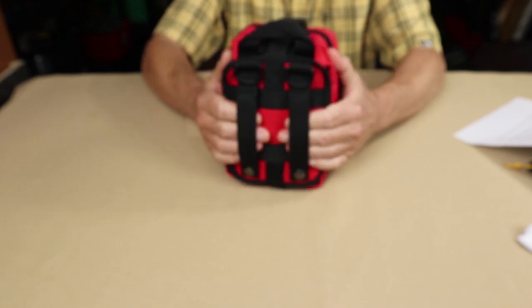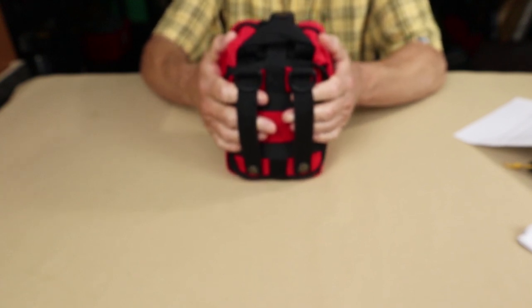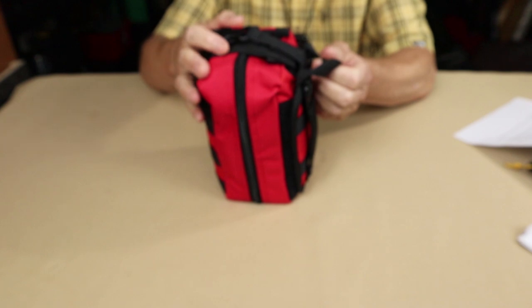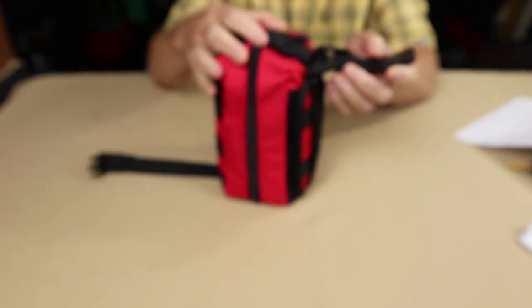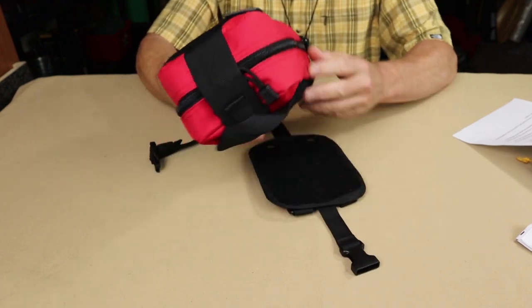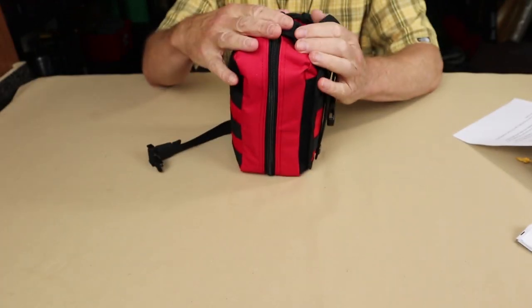On the back you can see it has MOLLE attachment strips, which you can put on the outside of any bag that also has MOLLE strips. What's nice is the kit is readily accessible — you don't have to dig to the bottom. There's a Fastex buckle and strap that wraps around the top of the bag. If you really want to get this kit off quickly, all you need to do is unfasten that buckle and it rips right off the bag. You can run back to the situation without carrying the whole backpack. If it's an emergency, it's great to know that feature is there.